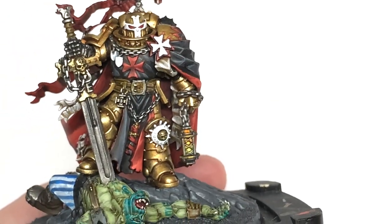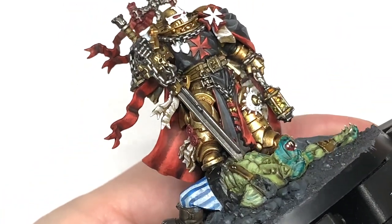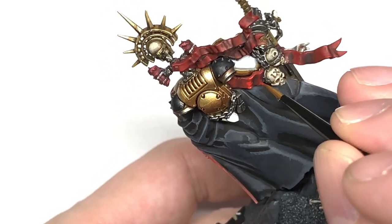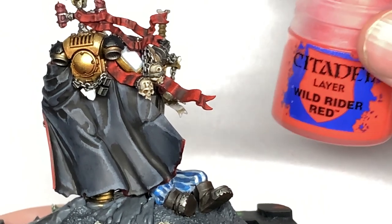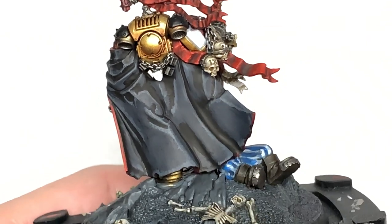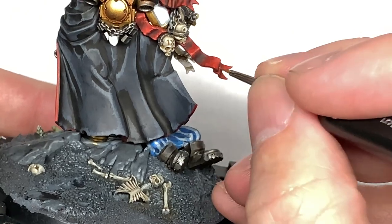Now I'm going to use some Evil Sun Scarlet to highlight those red ribbons at the back there. Could have actually done this with the cloak, but I completely forgot which colours I was using for it and then realised I was using the same colours as the cloak — so we could have just done that. We're using Evil Sun Scarlet here to highlight these ribbons. The next highlight here is going to be Citadel Wild Rider Red, just to do the final highlights — the edges and some slightly wider areas on these ribbons just to make them stand out. You can really start to see from just having that Evil Sun Scarlet on there that the shape of the ribbons is really quite crisp and stands out, and with this Wild Rider Red highlight going on it really does make those stand out.